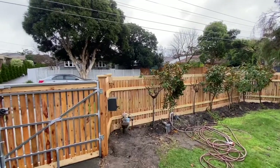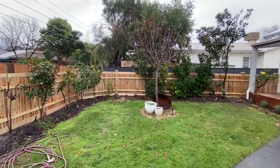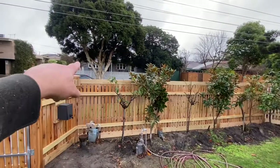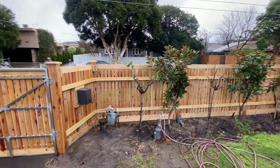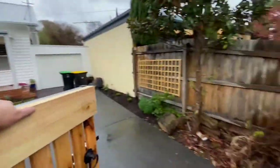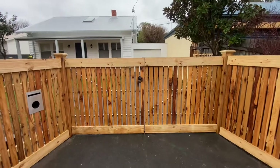I actually went with a two-rail system on this one, just because all the bushes here would have made it difficult to do my one rail in the middle and then shoot into the header board and plinth from this side like I normally do. But it turns out really good. Everything lines up nicely, so that's great.